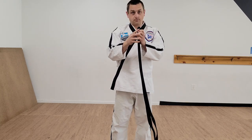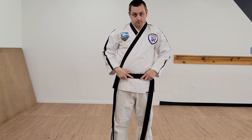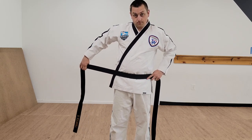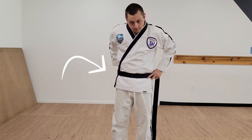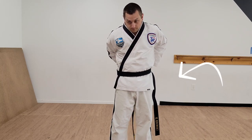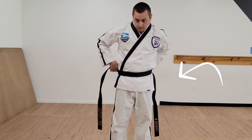The first thing you want to do is fold your belt in half, put the midpoint in the middle of your body, then your right hand is going to slide out to the side. You're going to push that over to your left. Your left hand is going to go on top and pass the belt to your right hand.